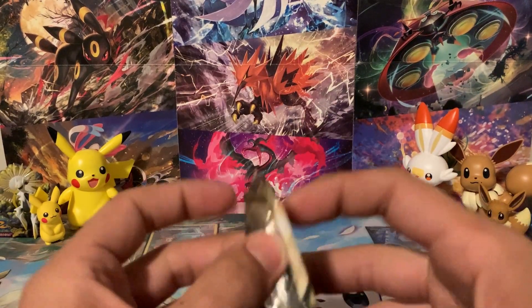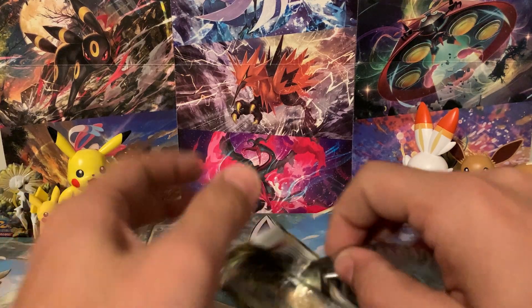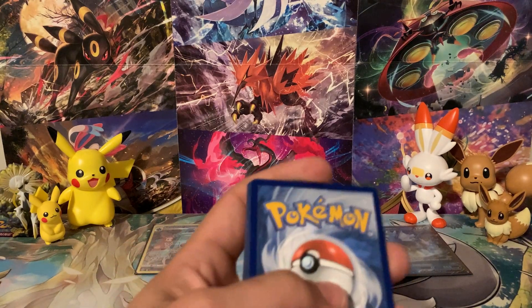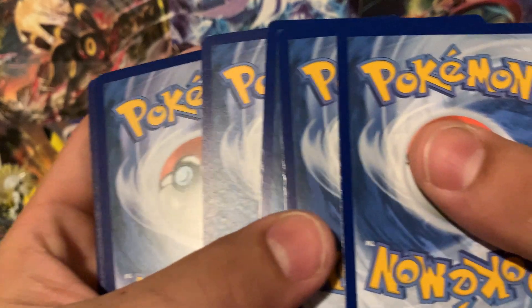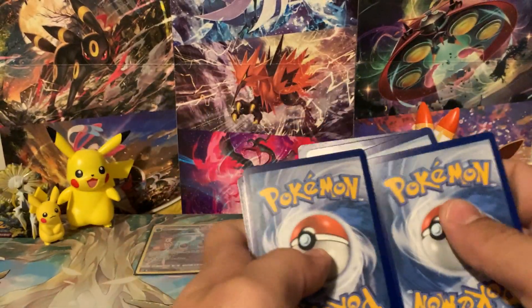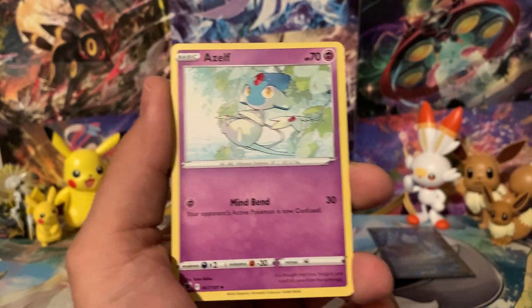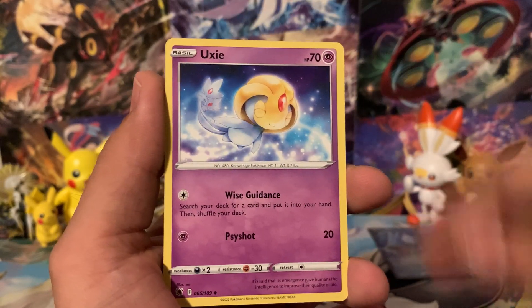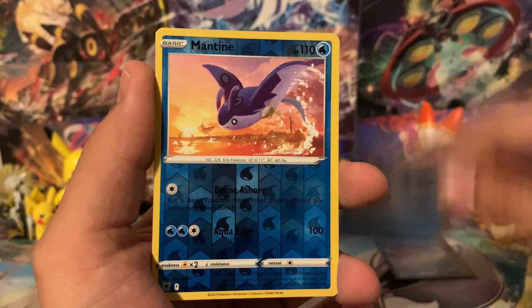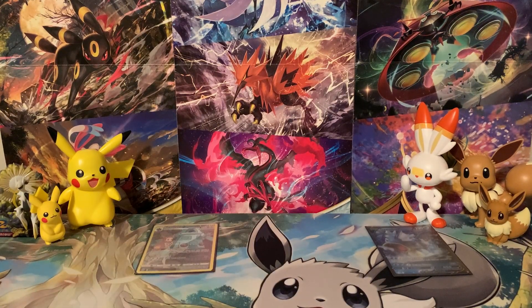We've got Astral Radiance again with our Decidueye pack art — the last pack of Astral Radiance. Wish us some luck with second-to-last pack magic. We've got Leaf Energy, Psychic Energy, then Azelf, Shieldon, Uxie, Cricketot, Psyduck — shout out Real Breaking Nate — Petalil, Stantler, Bergmite. The Reverse is a Mantine, and the Rare is a Hisuian Sneasler. It is a holographic, so we can't be too upset. But I do notice some of the cards look like someone took a bite out of the side of them.